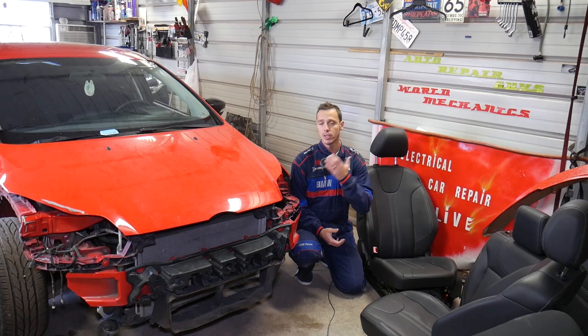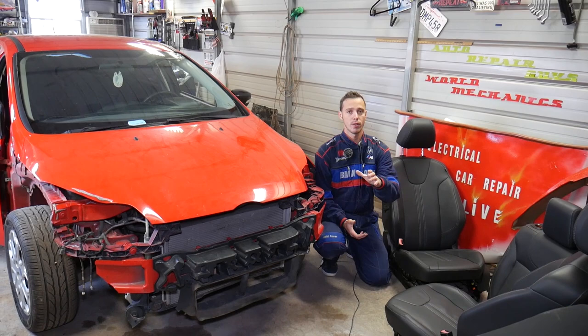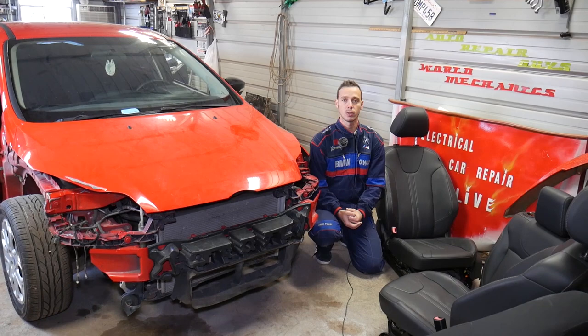Quick introduction: every car we get at the shop we make at least 200 videos, including this Ford Focus, because our mission is to save you guys as much money as we can. Please subscribe to the channel and like the video for all the work we do. If you want to save even more money on car parts and tools, check out the link in the description below — you can see what tools and parts we use in our videos.